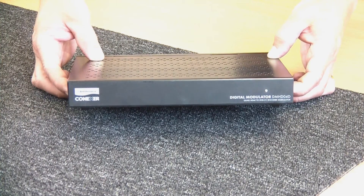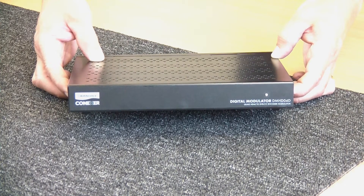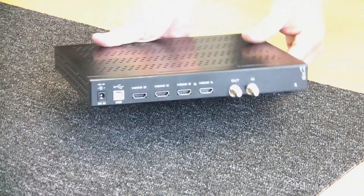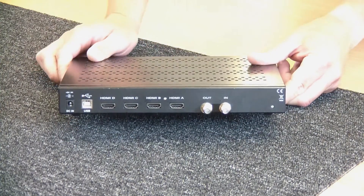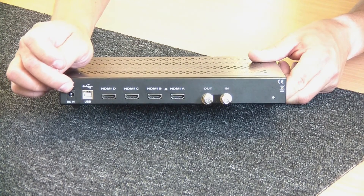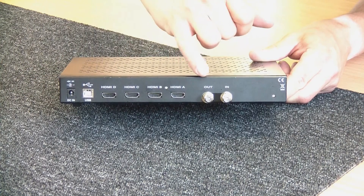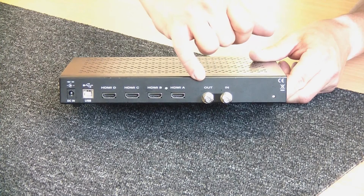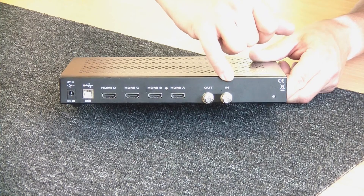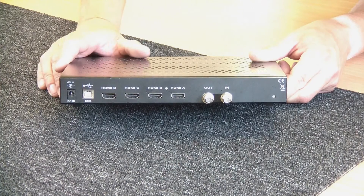This is the DMHD04D unit, but we also do a C version. This one is shelf or rack mountable and the white unit is wall mountable. If we just spin it round we can see the connections: the DC power supply connection (supplied in the kit), a USB port for programming, four HDMI inputs, and on the RF side — the modulator — a loop input from either another modulator or local terrestrial services, and the main output which connects into the distribution system.